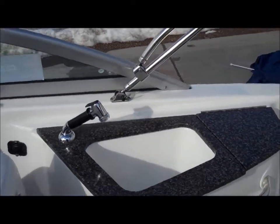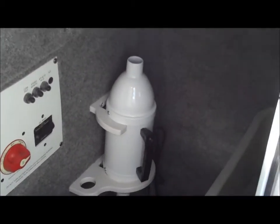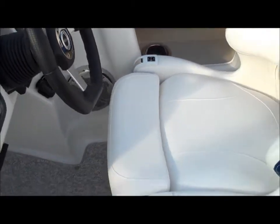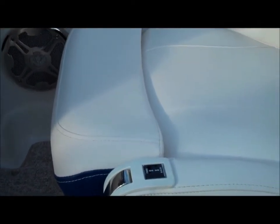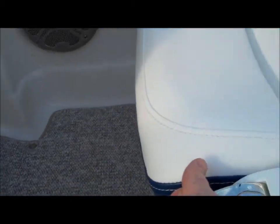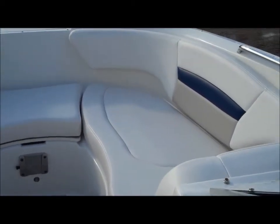You've got a wet bar on the side with a solid surface countertop and more storage. Your battery shutoff is right there, along with an air pump for all the toys you'll be using. We've got premium bucket seats with a built-in flip-up bolster, and easy seat slider and swivel using levers on the side — you can move the seat forward and backward very easily without fumbling underneath.